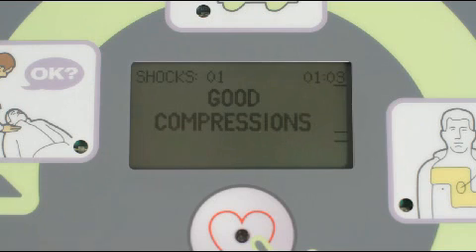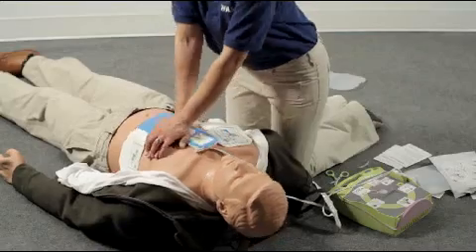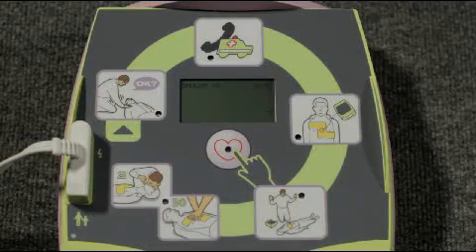The AED Plus will also give you a real-time display of each chest compression on the bar gauge. The upper line represents 2 inches, while the lower line represents 2 and a half inches. Each compression should be deep enough to at least touch the upper line. After giving 30 compressions, you should give 2 rescue breaths.